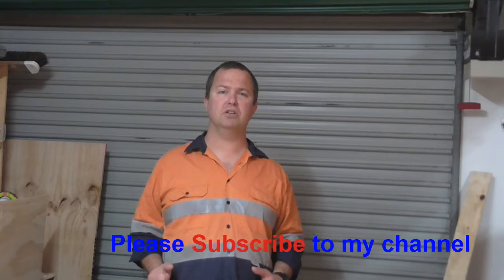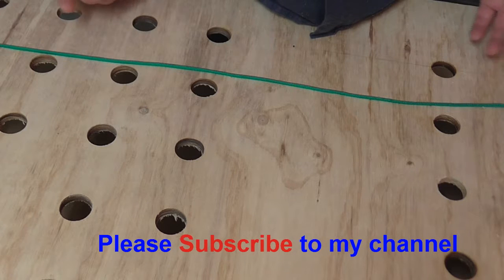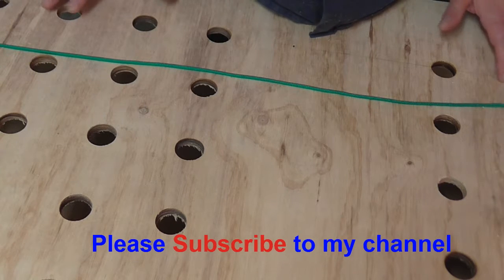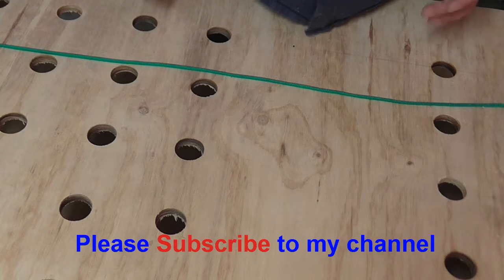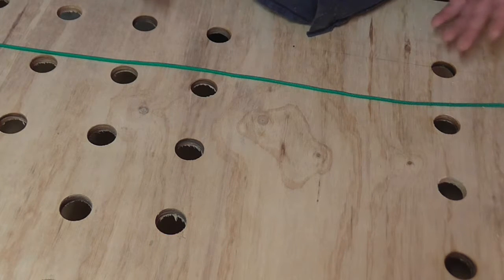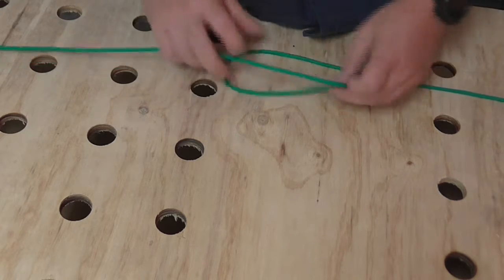G'day guys, it's Ben here to bring you another video. This one is going to be looking at how we tie a sheep shank knot. The sheep shank knot is a really good knot to have when you're wanting to reduce the size of a rope for a particular reason. It's not for critical load bearing or anything like that, but it's a really good knot to have.